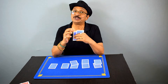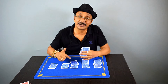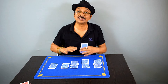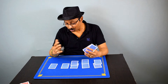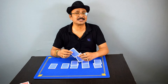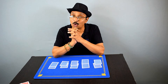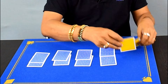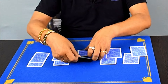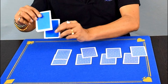You should be talking all the time so the spectators never understand that you are looking for secret marks and placing cards accordingly. Casually look at each card and say things like 'I think this will go here.' Once done, you have made a perfect match — all cards are perfectly matching, but this is unknown to the spectators.